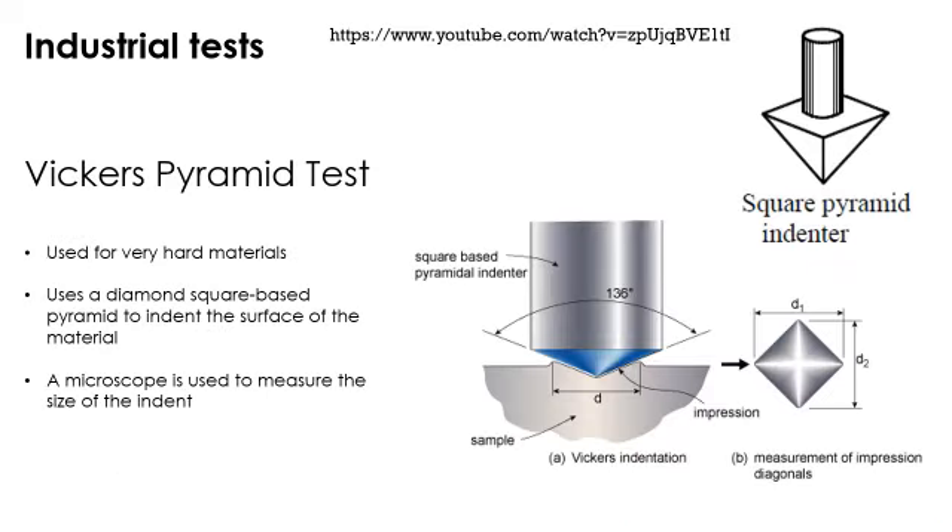The final hardness test is called the Vickers pyramid test. This one is used for very hard materials — things like tungsten. It uses a square-base pyramid diamond indenter, and because diamond is one of the hardest materials available, the indent it creates is absolutely tiny and must be measured with a microscope. This is why it's specifically used on the hardest materials.